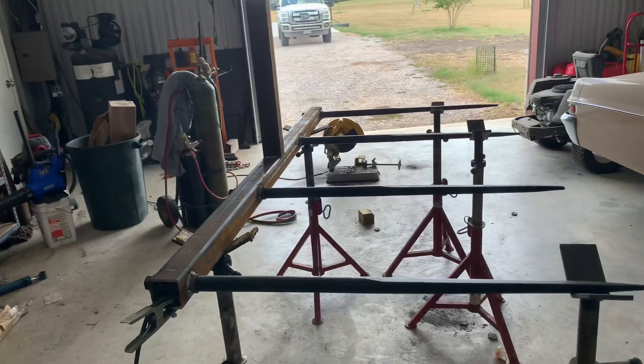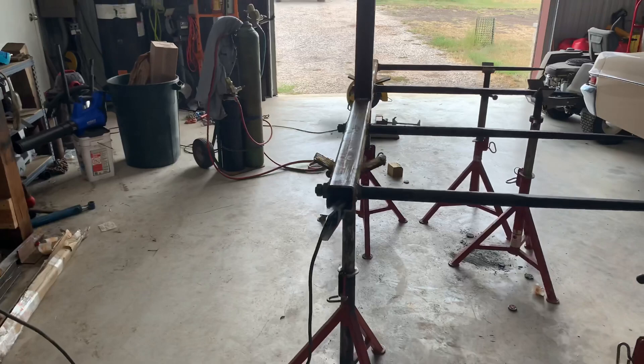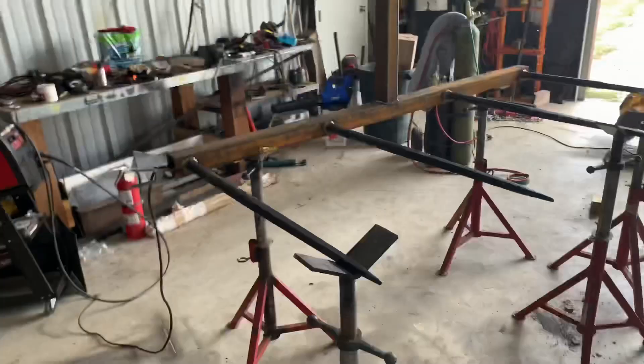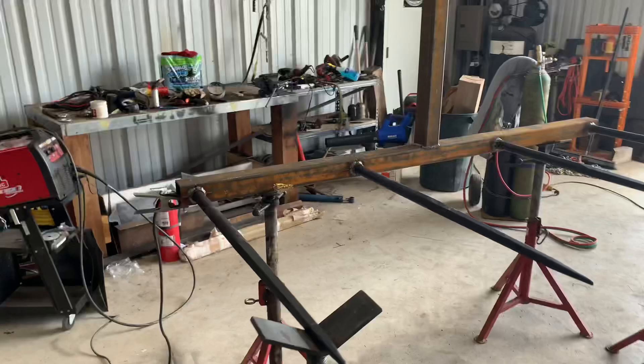My phone memory keeps getting full so I keep having to delete videos and apps — I'm going to break down and order a GoPro. I can only do short clips, so I couldn't capture as much welding action as I wanted. But everything's welded up, everything's square and level, and it looks good — it was pretty easy to do.